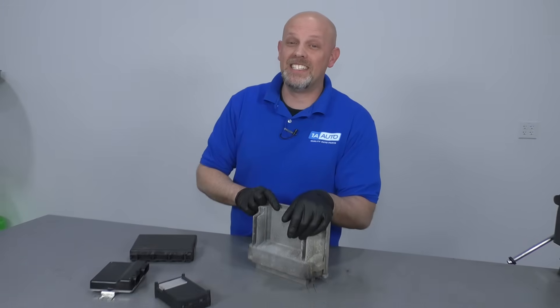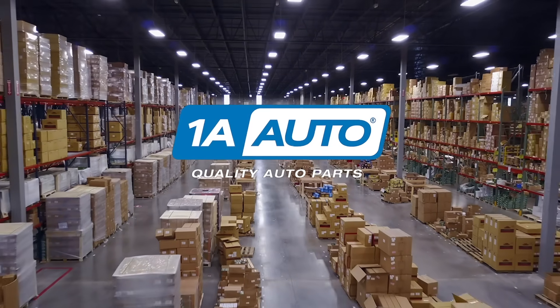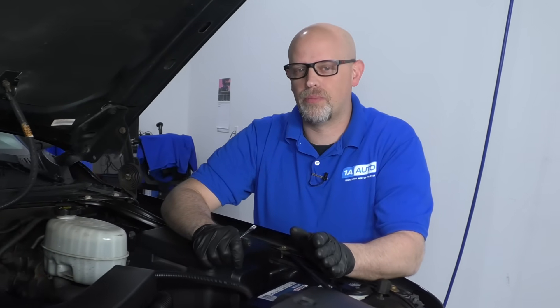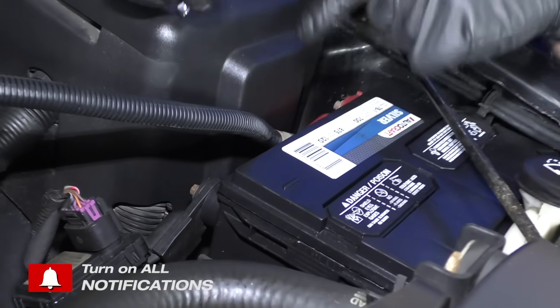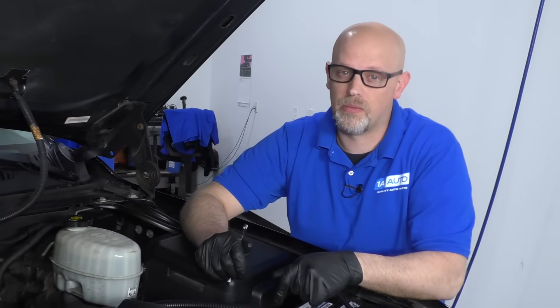In this video, we're going to be talking about ECUs and other types of modules in your vehicle. Whenever you're disconnecting one of the computers from the vehicle or the module, you want to disconnect the battery because you don't want a voltage spike in any of those modules that could cause internal damage.